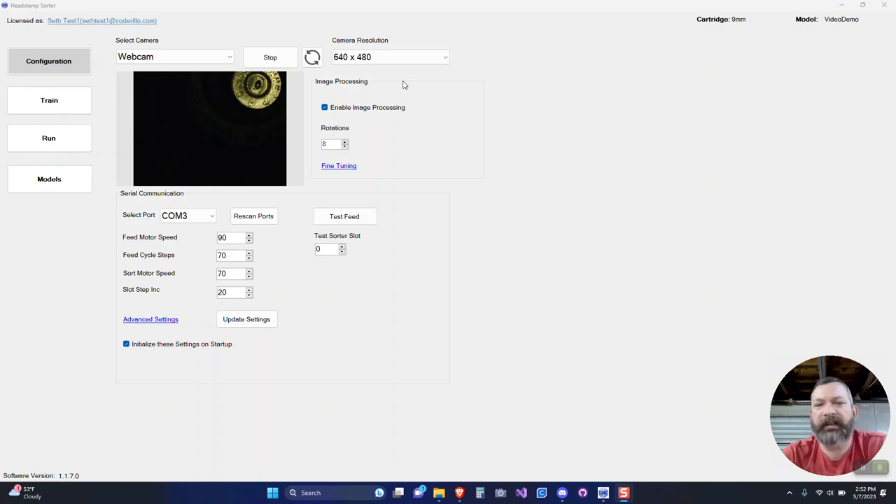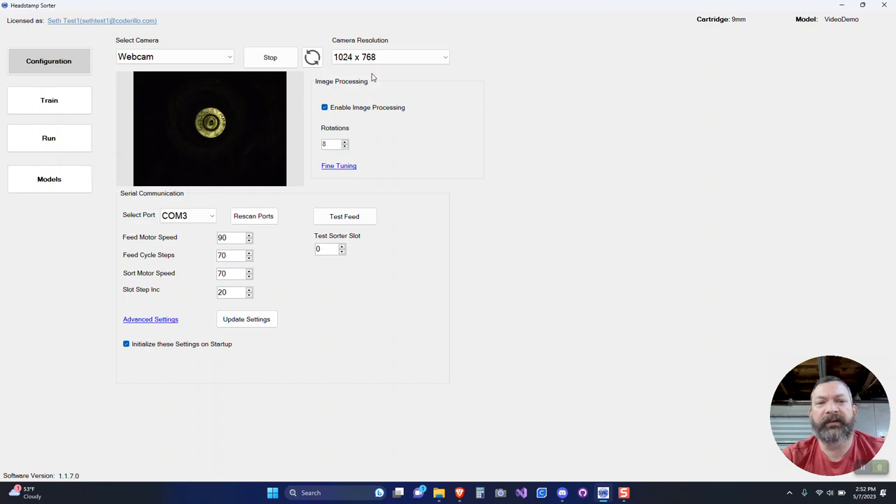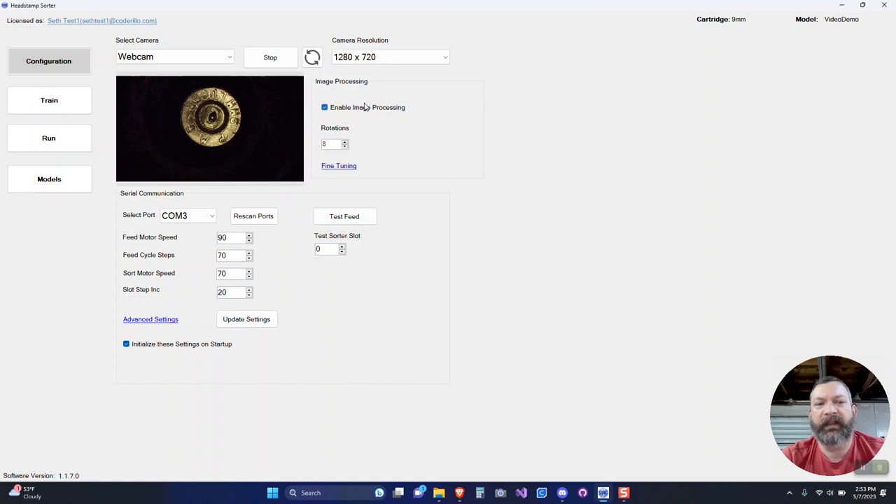I want to cover a couple of things about this camera. It is a higher resolution camera, and when you launch the software — version 1.1.7 and up — you'll see that in 640x480 mode the brass appears up in the corner. This isn't an alignment issue; this camera doesn't truly support 640x480 — it takes a block of the full resolution and shows that in the corner. It's better to choose a different resolution. At 1024x768 it is indeed centered, and I found 1280x720 gives the best image for this camera — clear, somewhat centered, good enough for cropping. That's the resolution I recommend based on my testing.